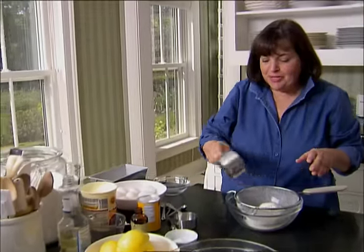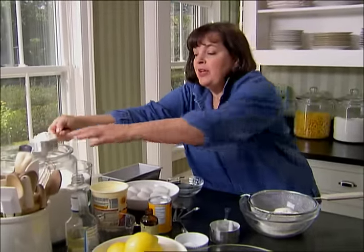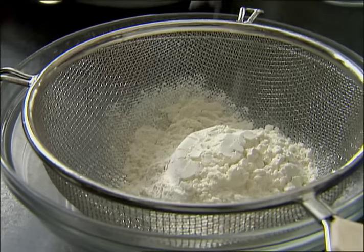I know I have a reputation for starting every recipe with a pound of butter, but this one's actually a lemon cake that's made with yogurt and vegetable oil, so it's even good for you. And it's delicious.